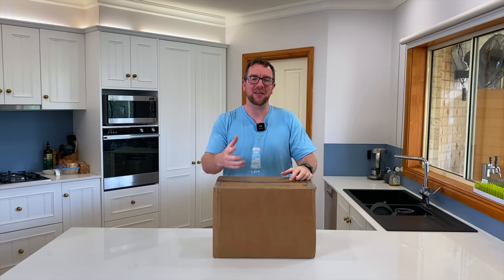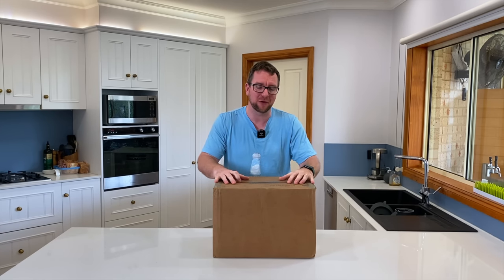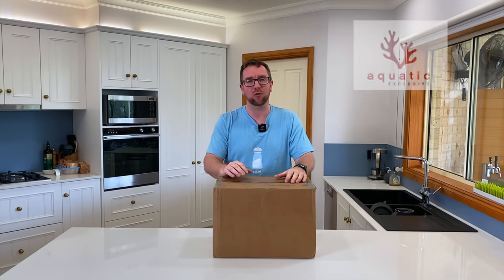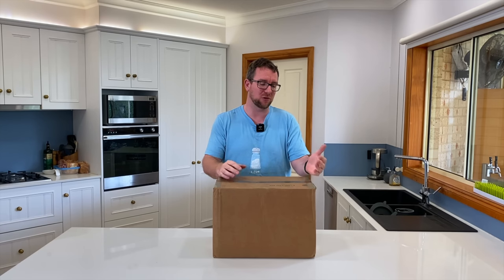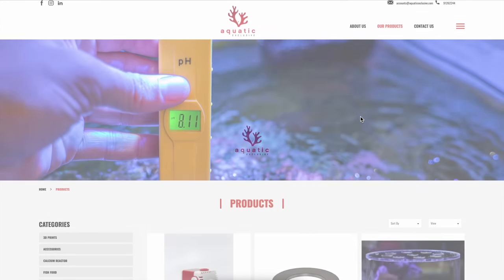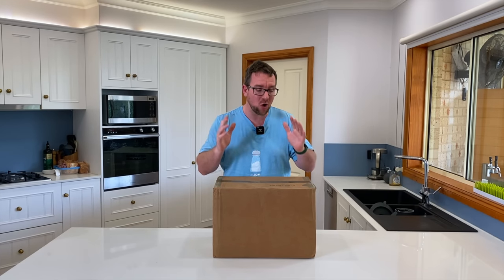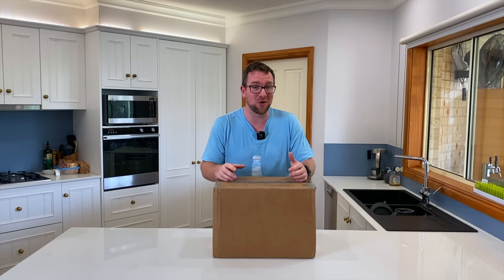Thank you for joining me on another episode of Parker's Reefs. This one should be a little bit of fun because I've got this mystery box of reef aquarium goodies in front of me that came from a company called Aquatic Exclusive in Singapore, who reached out and said they love my channel and would love for me to feature some of their products. I eventually said sure, why not? They said have a look at our website and see what you'd like to review. I said, you know what, surprise me — I have no idea what's in this box. We're going to open it up together and let you guys decide whether you need any of these products in your reef aquarium world.